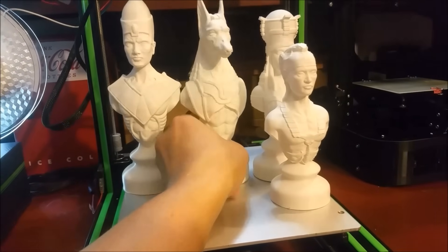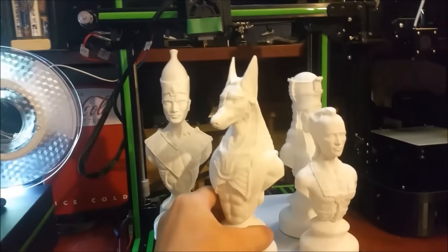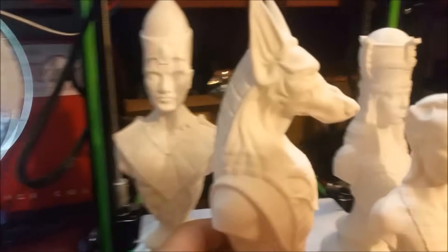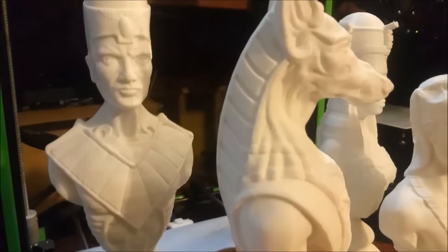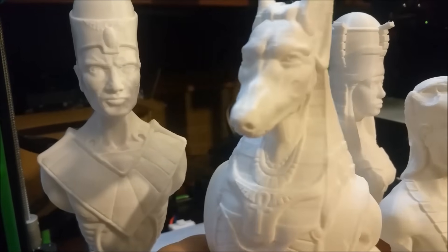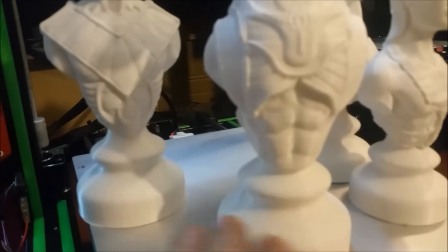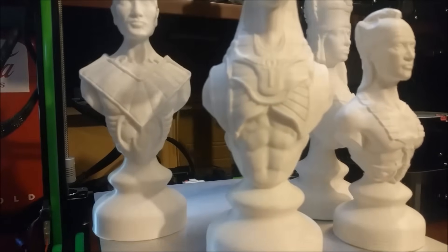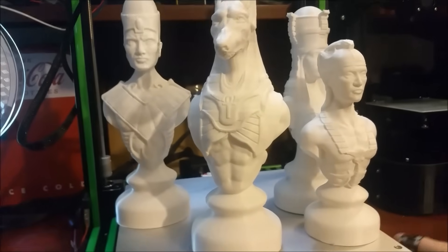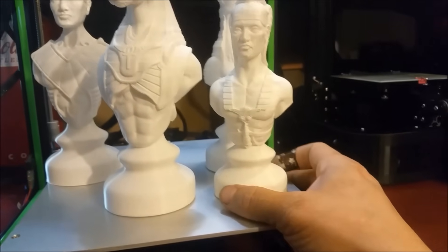Here's my knight. He is 220mm tall. Let's take a close-up look here at some of the details. This white is very hard to focus on. I find it does horribly in bright light situations too.